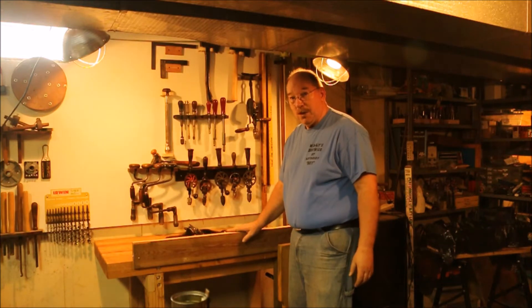Hi, I'm Old Sneelock. Welcome to another episode of Old Sneelock's Workshop. The thing that a number eight does best is joining long boards.